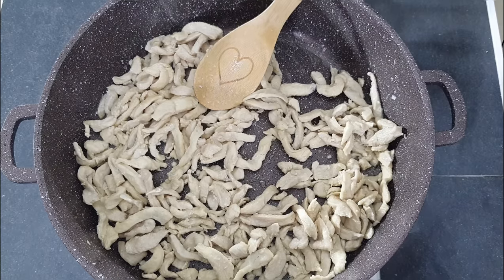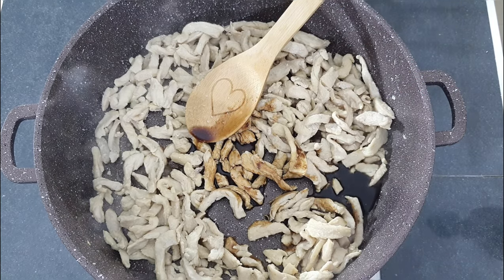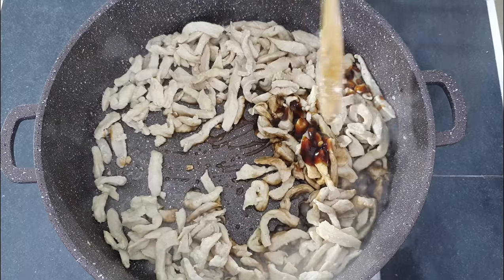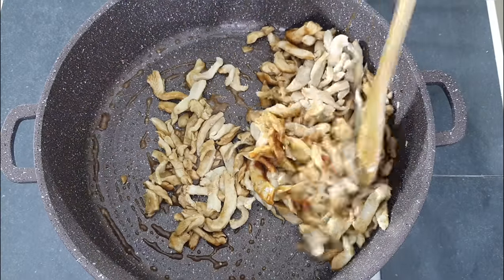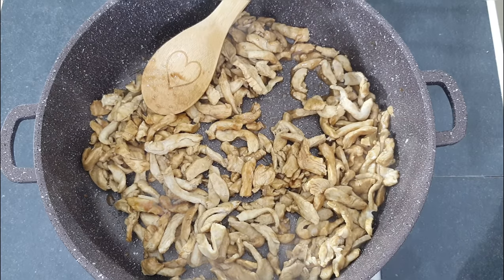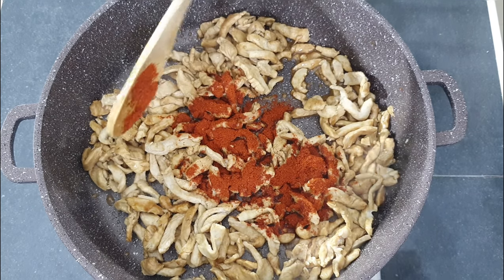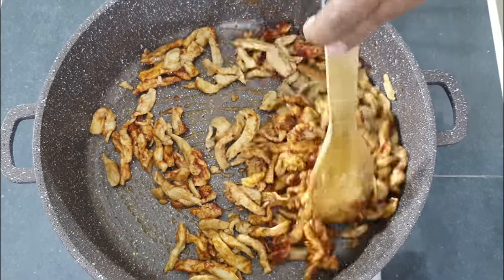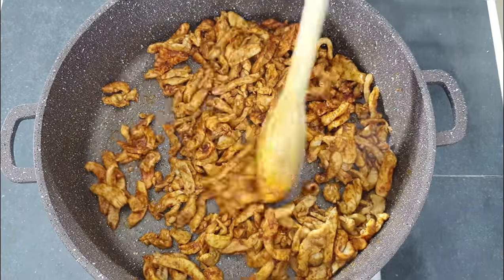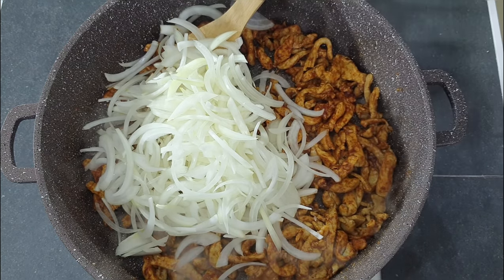Now add in two tablespoons of soy sauce and one tablespoon of oyster sauce. Give this a nice good mix. Now add in the onions and mix well.